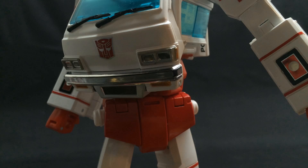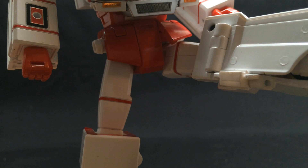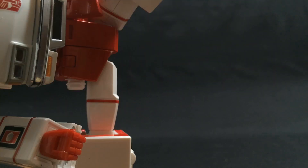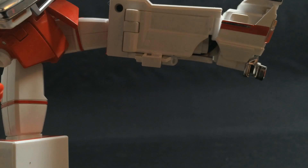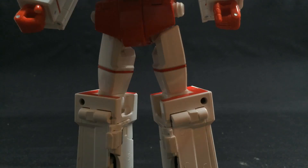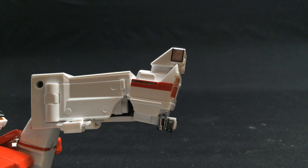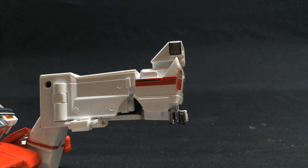Waist rotation, which is kind of cool they were able to do, considering how all the parts transform and move. Legs go forward, front skirts move, and legs go more forward. They also go out — and doubly so if you remove the front fenders. Knee joint, though using it hinders thigh rotation, which he also has. And an amazing foot featured as forward and backward movement and side-to-side tilting action. That is intense.